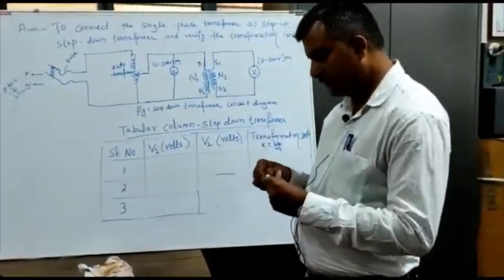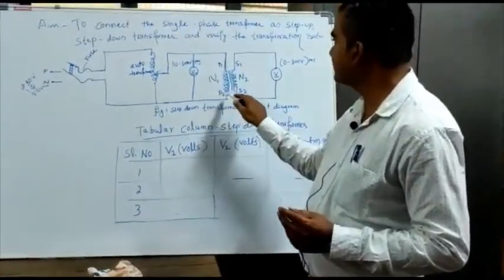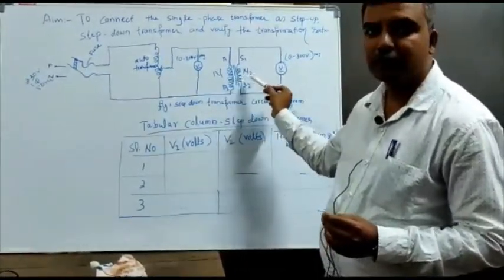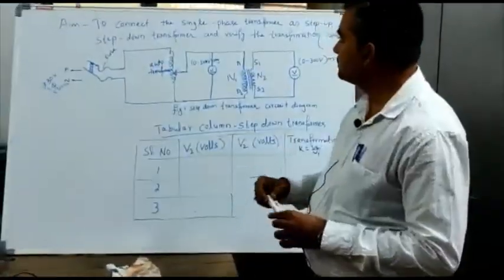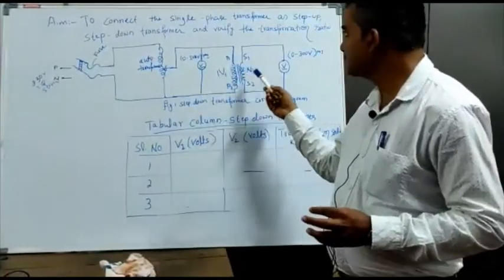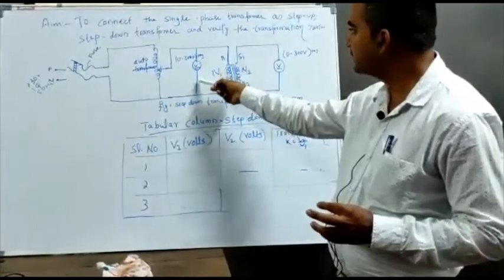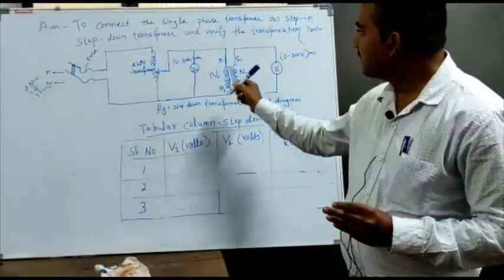So here, this is the transformer. This is the primary windings. S1 and S2 are the secondary windings. N1 is the number of turns of primary windings. N2 is the number of turns of secondary winding. So here we require an auto-transformer to change the input to the transformer. So it is a step-down transformer — it has N1 with more number of turns, N2 with less number of turns. So here we have more voltage on the primary side, and on the secondary side we get less voltage — the transformer reduces the voltage. So this is called a step-down transformer.